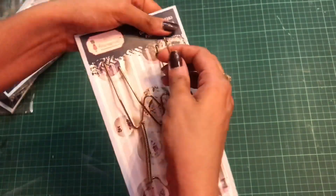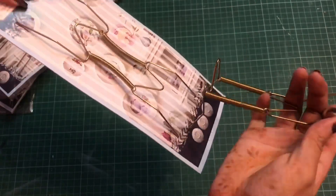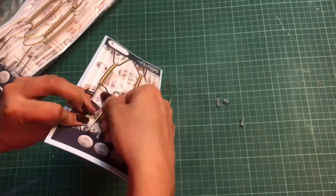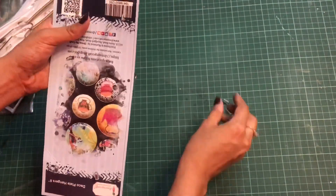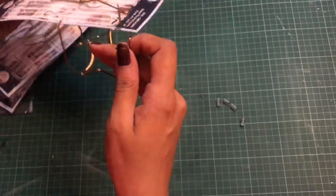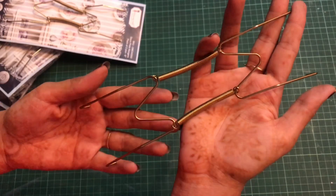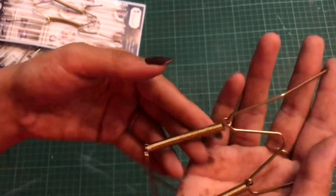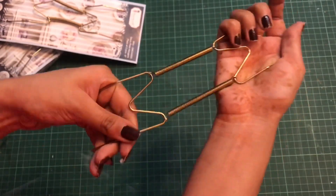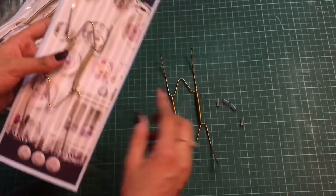These deco plate hangers are used to hang your projects onto the wall. So if you're a mixed media person, a deco patch person, or if you make home decor pieces and have trouble hanging them, you don't need anything else — just get your hands on these deco plate hangers. You can simply add them onto the back side of your project and easily hang it on your wall. These are made of high quality stainless steel, so they are very durable and recommended for long-lasting use. The stretchable wires allow fitting even odd shapes.